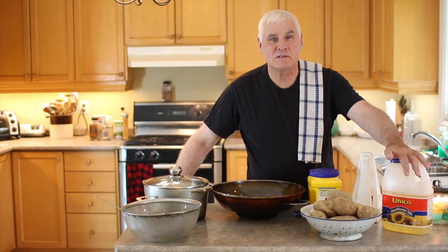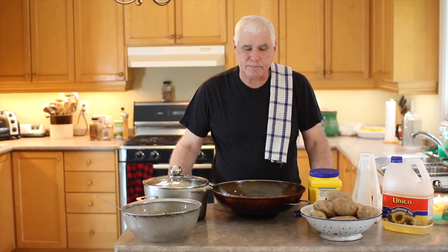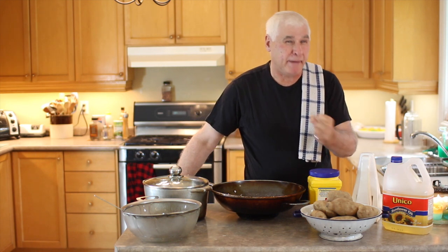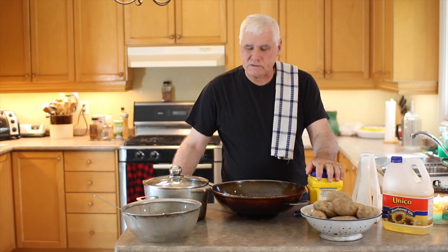Here's what you're going to need to make the fries. You're going to need oil — I like using sunflower oil, but you can use canola oil, vegetable oil, or peanut oil. You're also going to need potatoes. I like using russet potatoes or Prince Edward Island potatoes. Any potato that makes a good baking potato will make a good fry. You're also going to need a little bit of cornstarch.